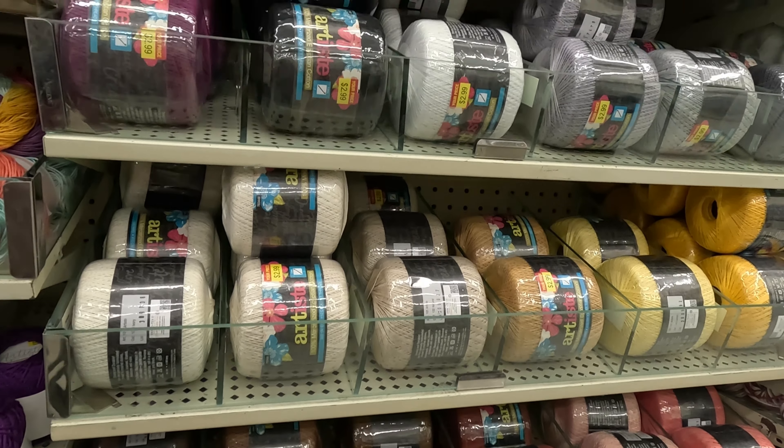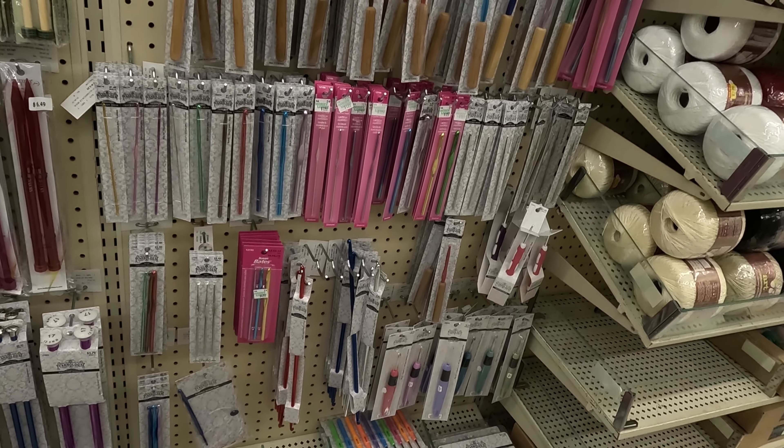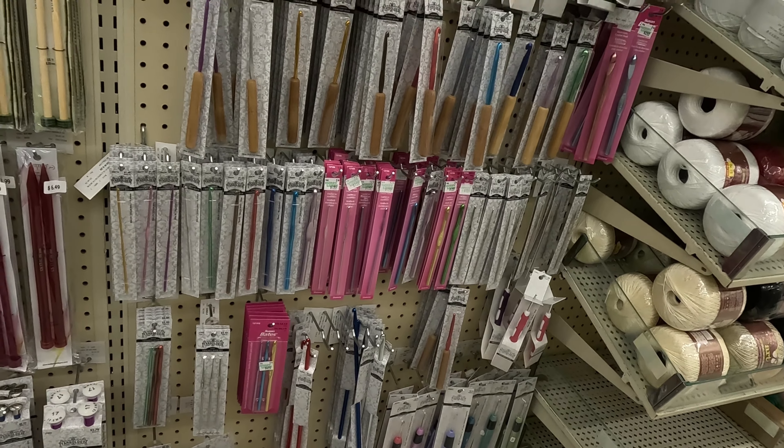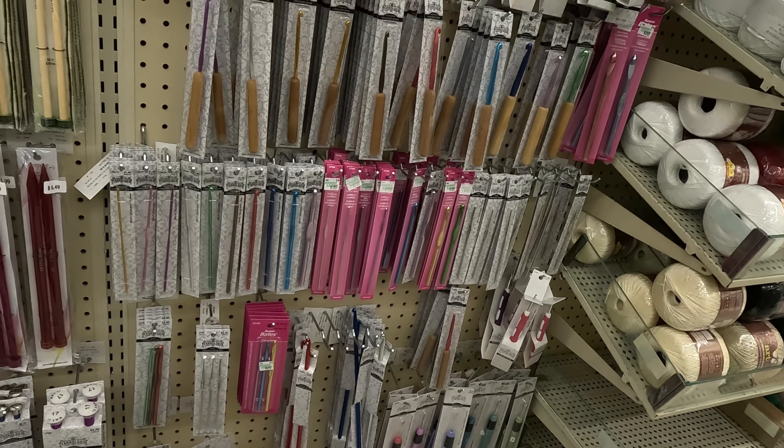I took a look at some of the mercerized cotton I'm going to make the Barbie dresses out of — they had a big selection and I enjoyed looking. I looked down some of the aisles, not only at the yarn but the notions. I like the notions. Right next to the yarn were the notions — some crochet hooks, some knitting needles, some lighted hooks. I just like to look.